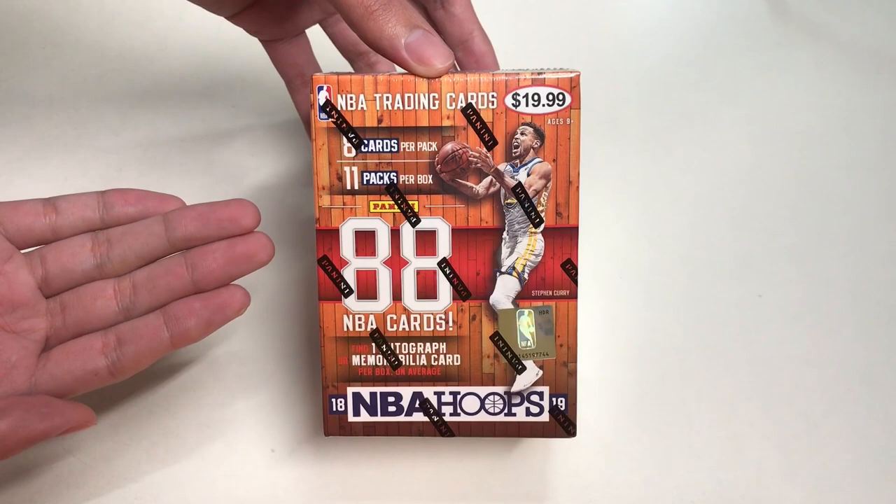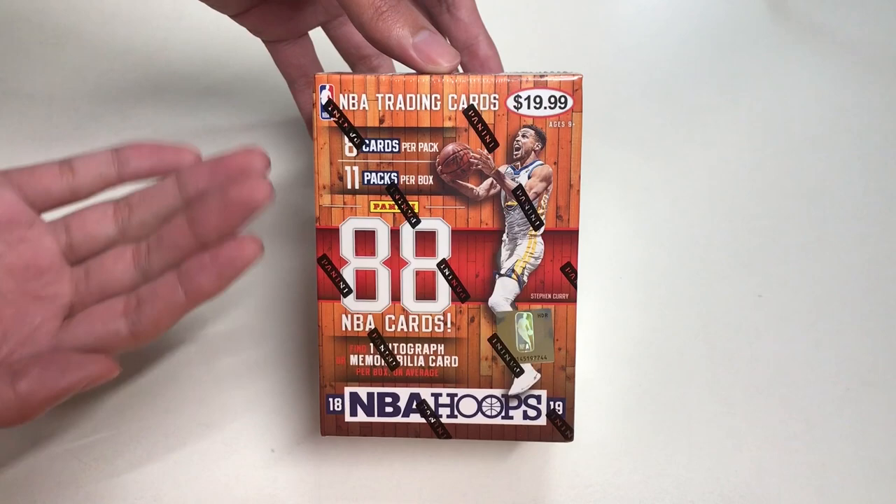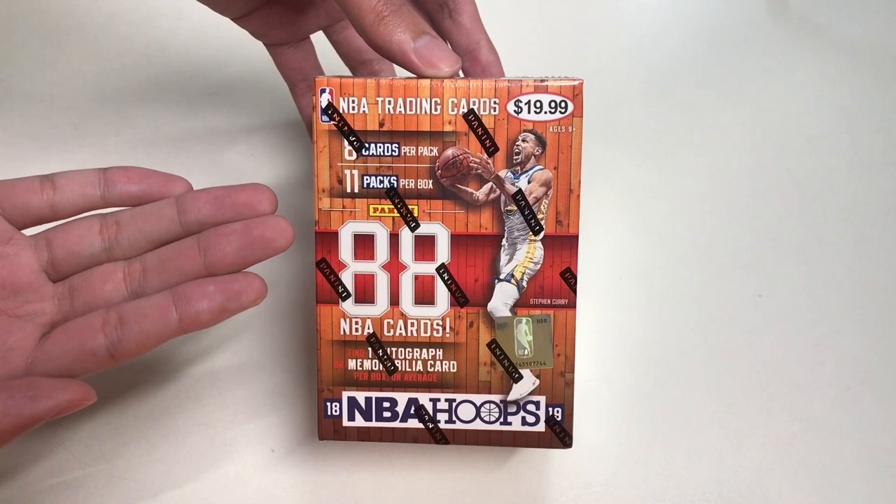Hello everyone, welcome to Unbox with Alex Trinh. Today we are going to unbox Panini's 2018-2019 NBA Hoops NBA Trading Cards. I got this at Target for $19.99.